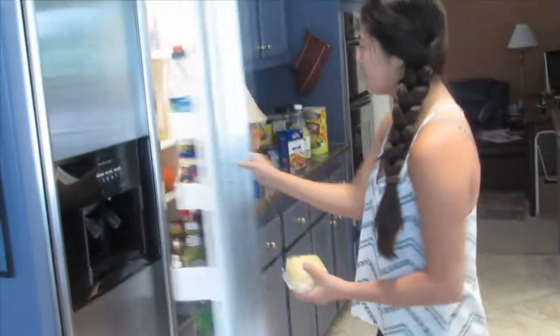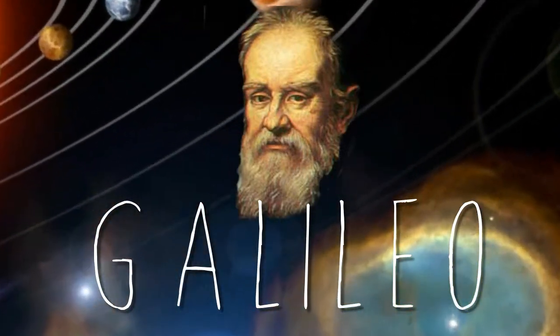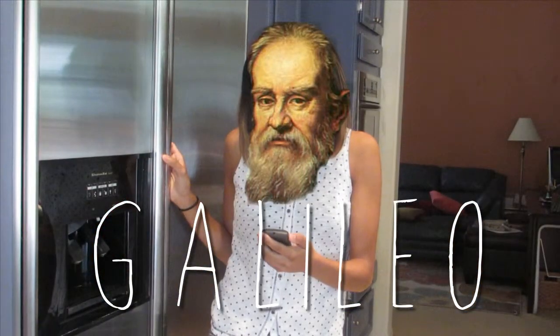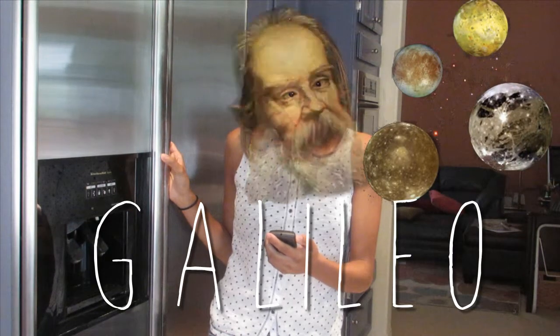Put the dough in the refrigerator for at least four hours. While we're waiting, here's another fact. The Italian astronomer Galileo invented the first telescope and used it to discover many things, such as the four massive moons of Jupiter.